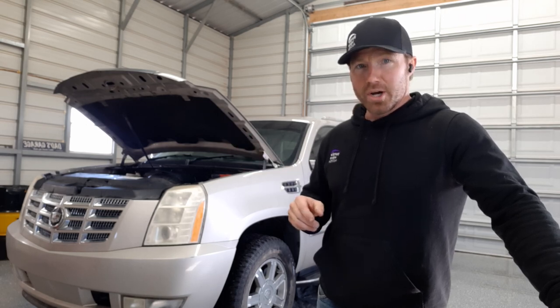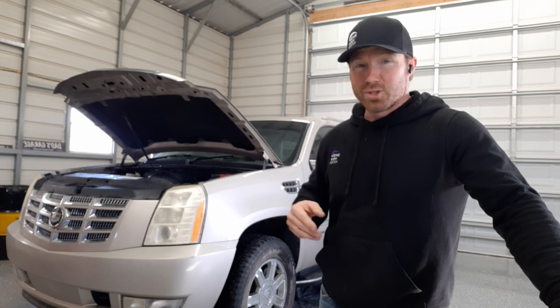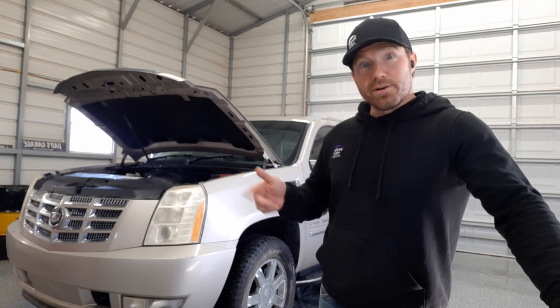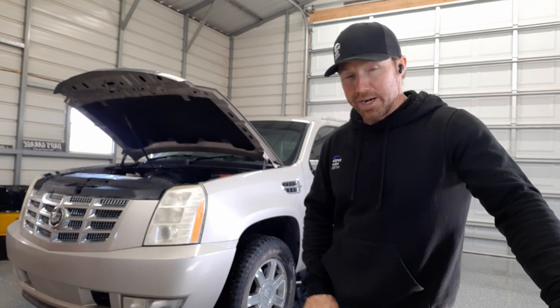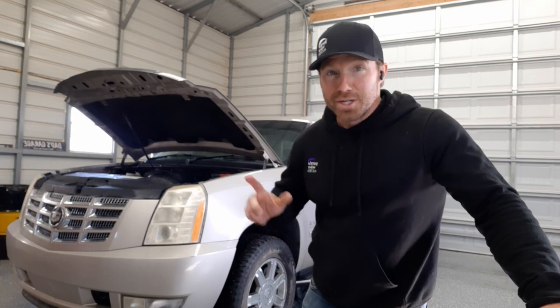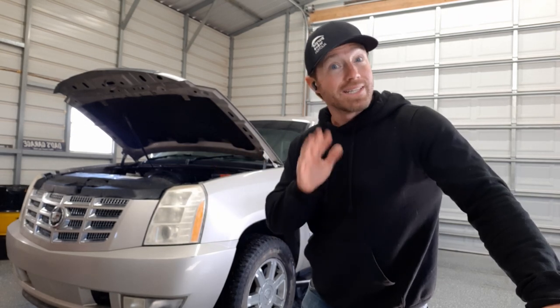It's got that variable valve timing, been throwing codes and low compression. It's got two hundred and seventy thousand miles on it — it's tired. Between that, leaking oil, and the transmission — we flushed it a couple months ago just trying to prolong it — the pump makes a bunch of funny sounds now. So if you're gonna do one you might as well do both, so we're getting ready to yank all of it.